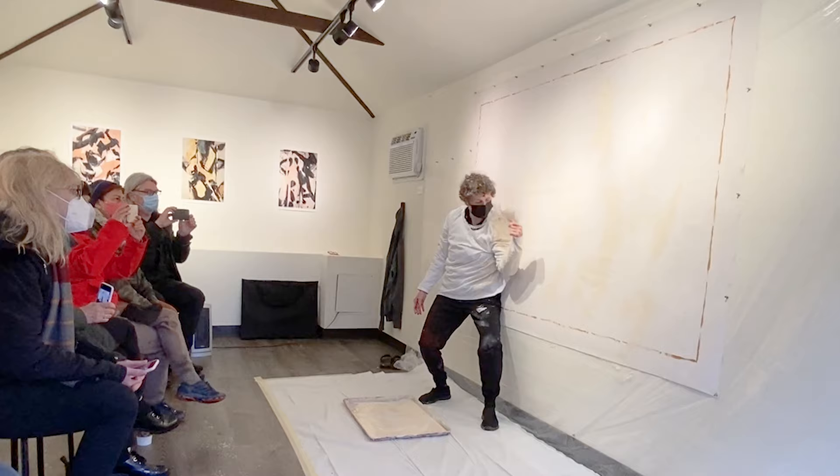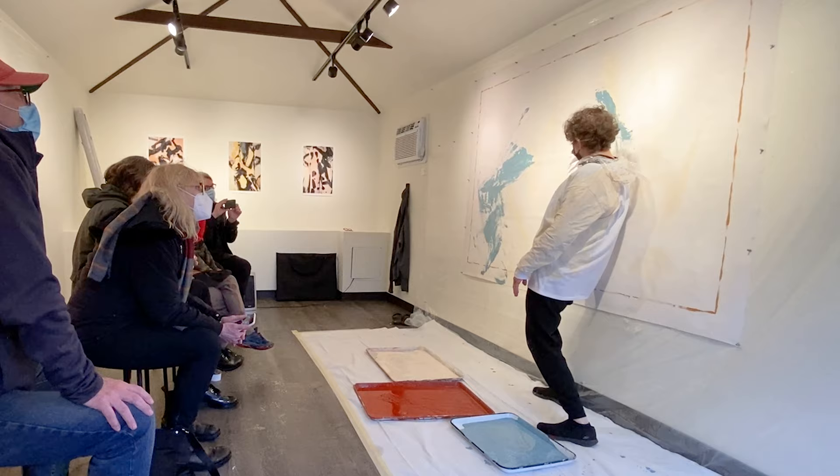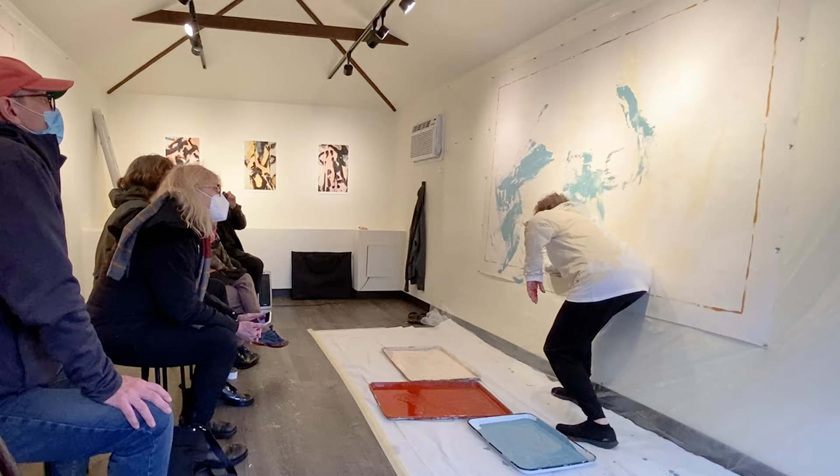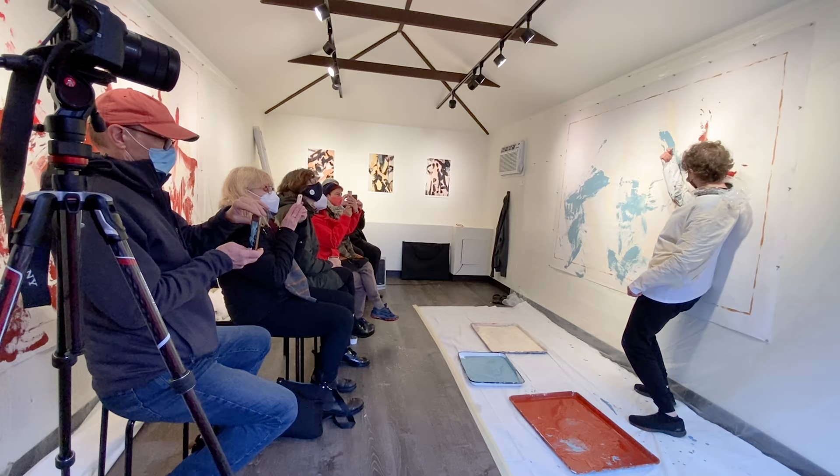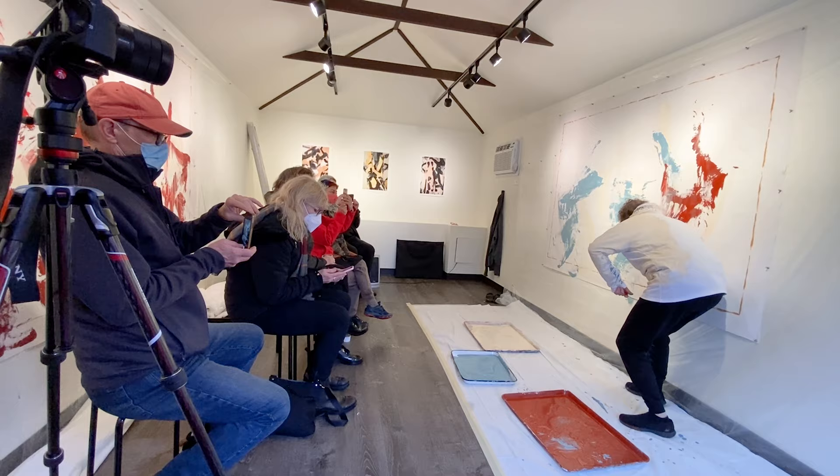Of course, a big question in painting is when are you done? I do the performance, I make the marks using my body, and then I live with it for a little while. You kind of can't lose, because whatever you do you're going to find a new painting. In this one, I decided to go back into it — there was something about the flatness of the marks that I wanted to push and pull, so I went back in with a brush.